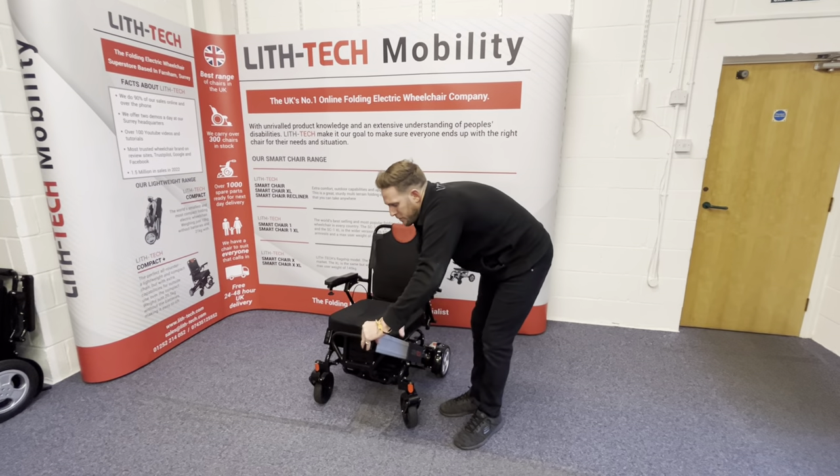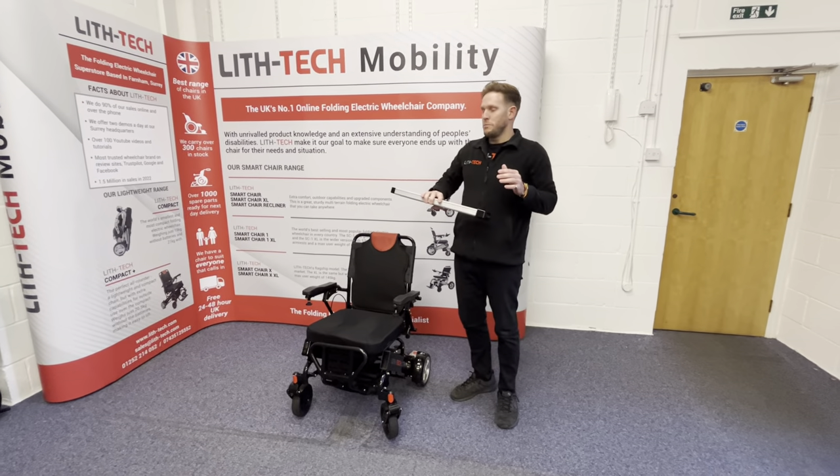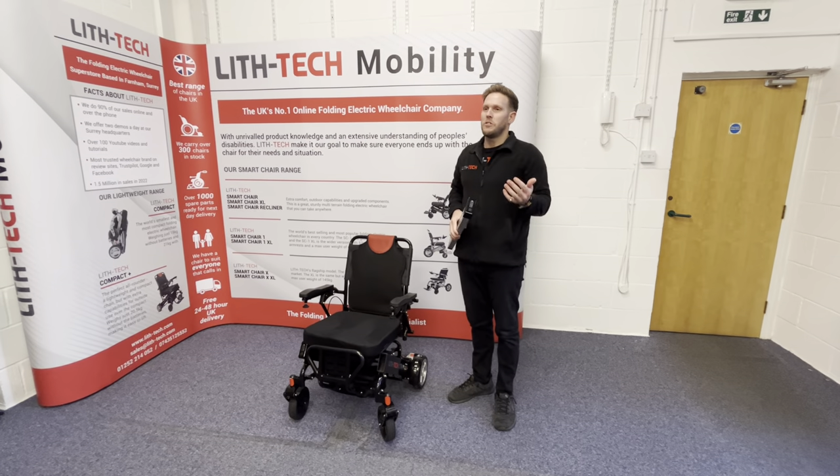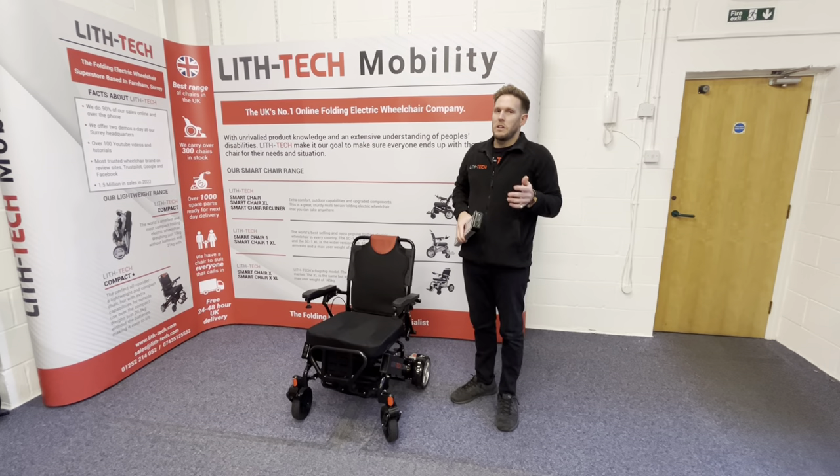Two 6Ah batteries, safe for every airline in the world. You've got a treadmill range of 15 miles, so a real-world range, depending on your height and weight, of around 9, 10, maybe 11 miles. It really depends on terrain.